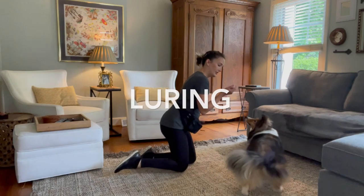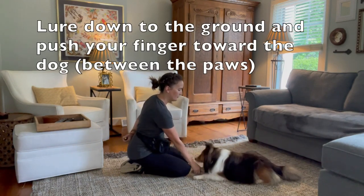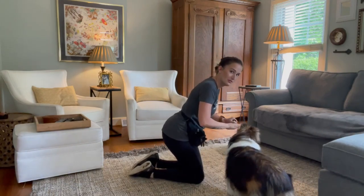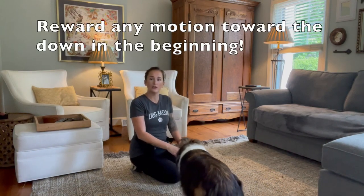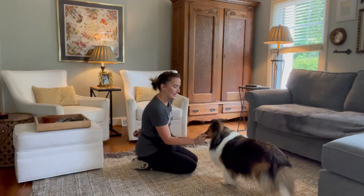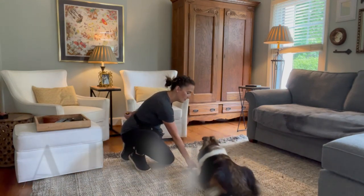I've got food in hand here. I'm going to bring it right to her nose and slowly bring it down towards the ground. As soon as she gets into that position, I'm going to toss it away to reset. So if she doesn't go straight into a down, I'm still going to mark the fact that she bent those elbows and went down towards that lie-down position — with a 'good.' With a totally green dog that's never done this before, they may start to bow their head, lick at your hands, or paw at you. That's why you want to make sure you're going nice and slow in the beginning — don't lose that nose. Bring it down nice and slow. Good. Down. Good.